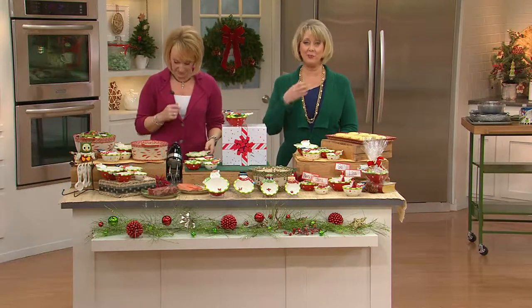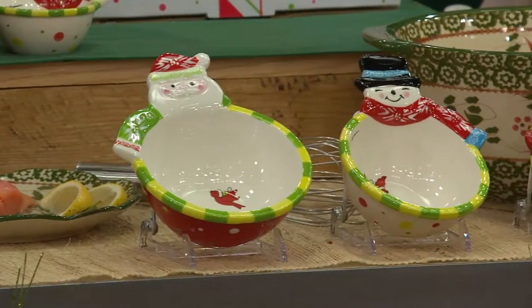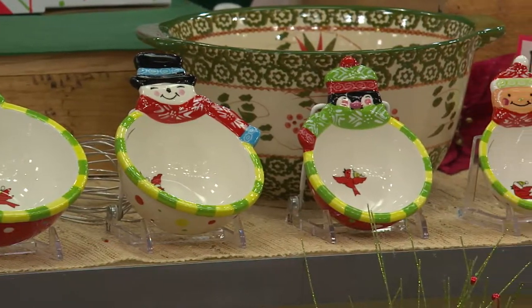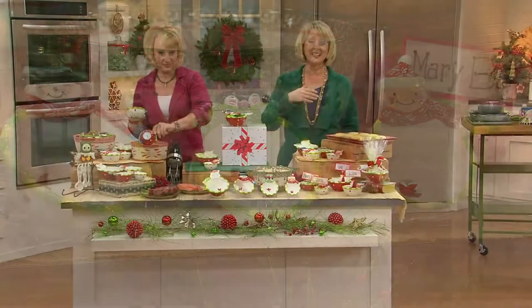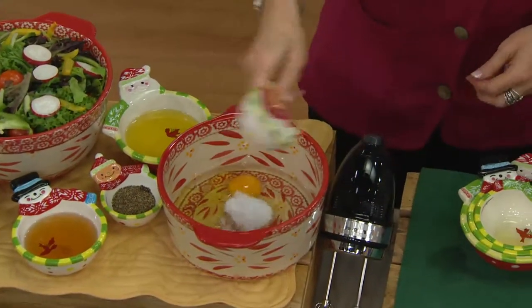Think about who you want to give this as a gift to — somebody maybe that you know already has temptations, or maybe somebody that's never ever had it before. This is the perfect way to just get them started, have something fun. This is not just for Christmas — this is for all year round and especially throughout the entire winter.